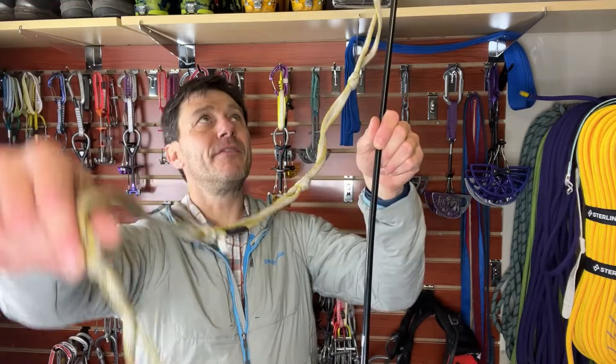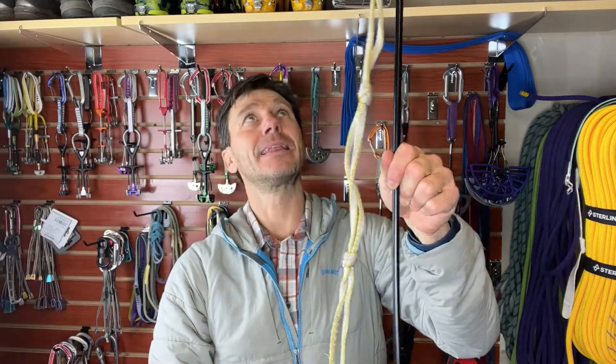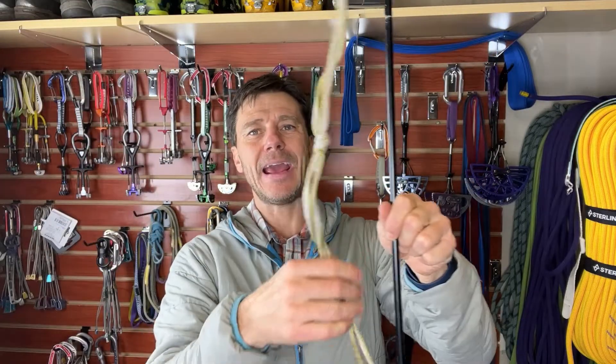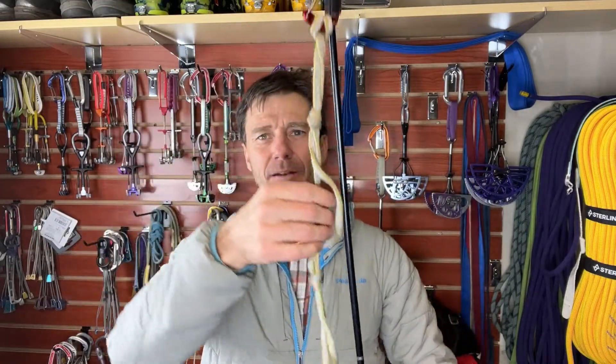Once it's clipped, you just kind of leave it in place. And you can use the triple-length sling to clip in, because now you can reach it — it's down to where you can reach. You can use this to start aiding up until you get to that piece. Really valuable; it's used quite frequently when aid climbing. Thanks so much for joining us, we'll see you next month.